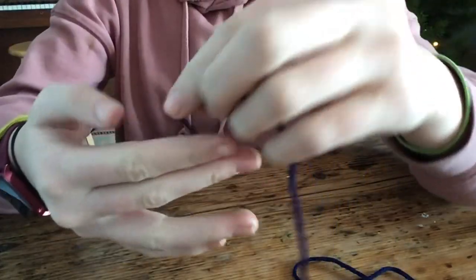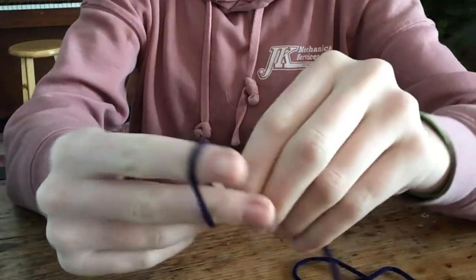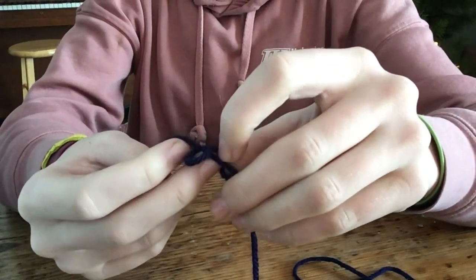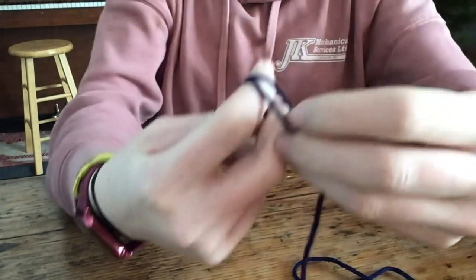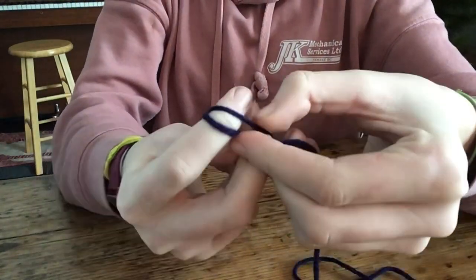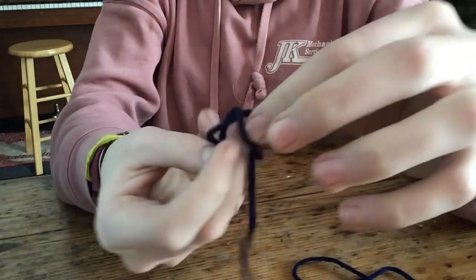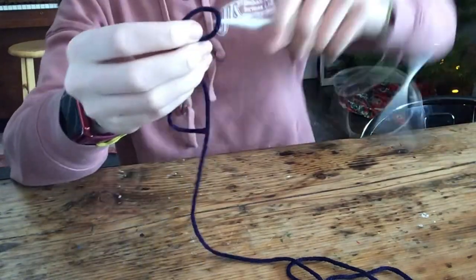We're gonna start by casting on, so you're gonna make a slip knot. I'm gonna leave tutorials because I'm not great at explaining things, but basically I loop it around my fingers and then tuck it through the end and pull it. Then you're gonna attach that to the end of your needle like this.